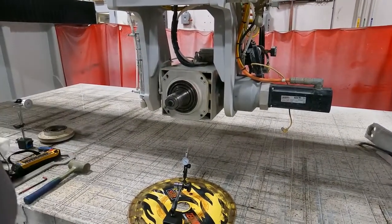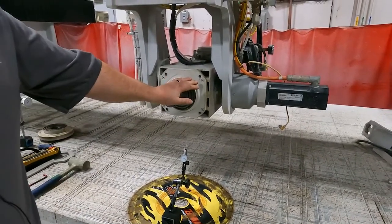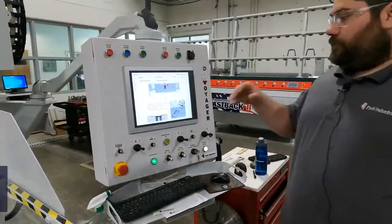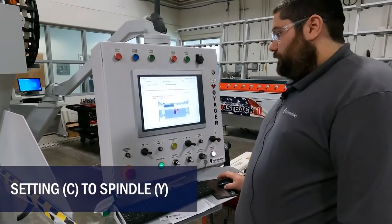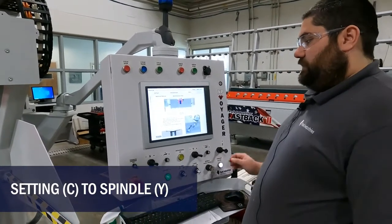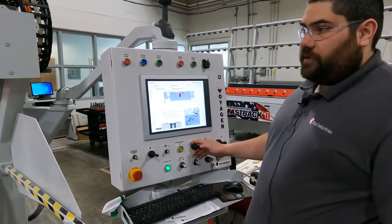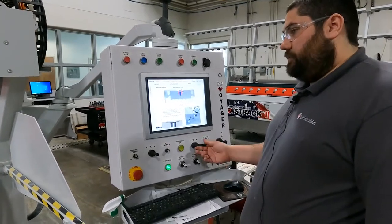The indicator will be set up in front of the actual arbor and we'll bring the arbor towards it. In the screen for this dial — setting C to spindle Y — it says position C at negative 90, A at 90. We're going to want to make sure we're clear of our indicator and not going to hit anything on the table.